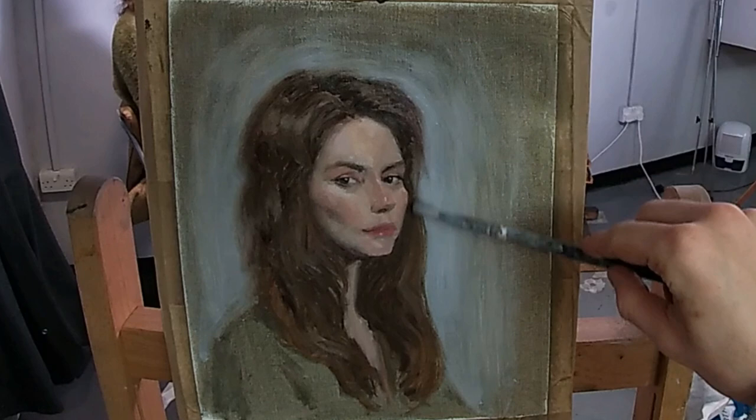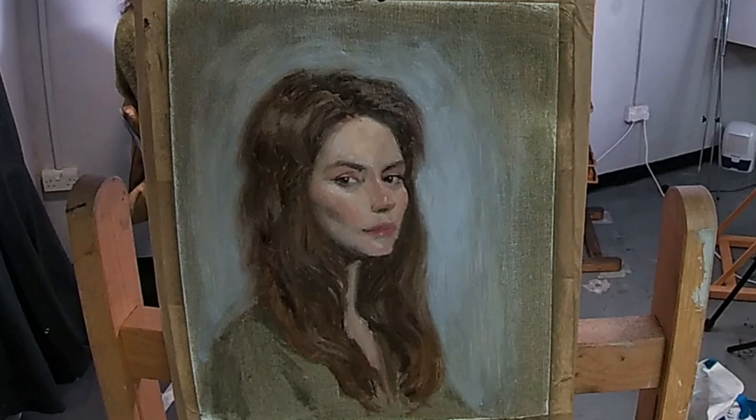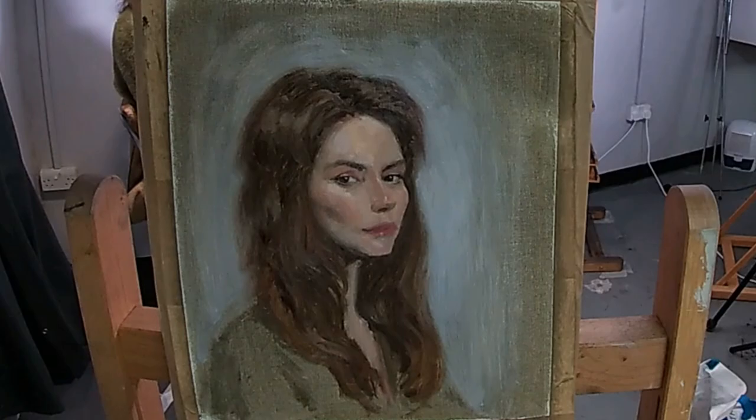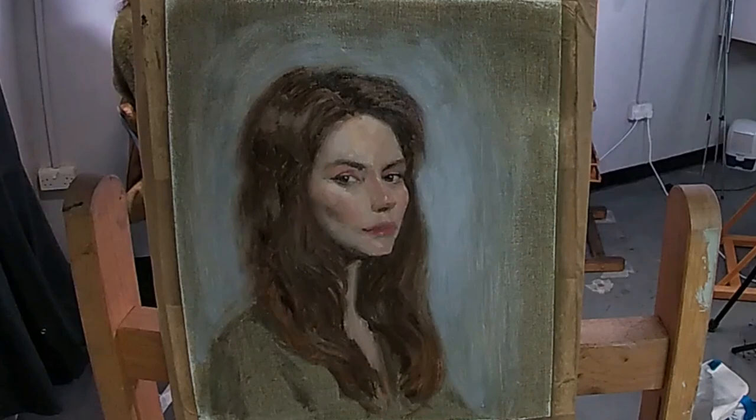Here I'm going in with some lighter paint around her hair, and this will also bring her green top out from the background. So when choosing the colour for the underlayer, I like to try and choose a colour which can play a part in the painting and save me some work from having to paint every area of the painting. So if you want to paint quickly, I find it really helps to have an underlayer which is going to act as part of the painting.